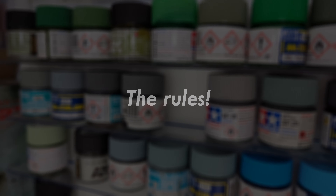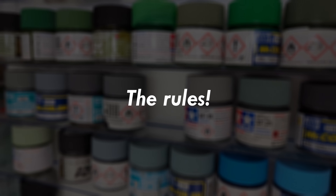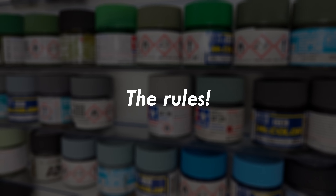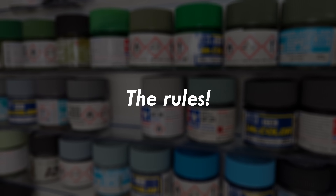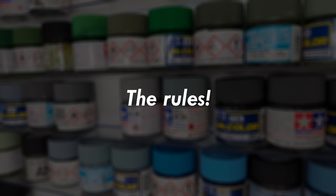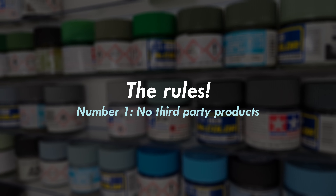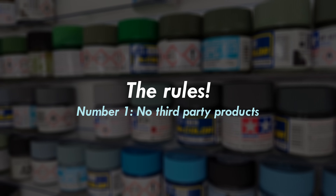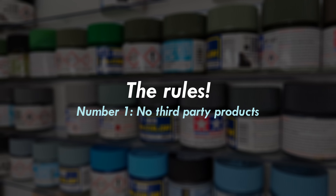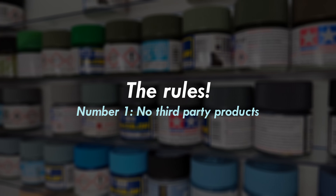Before we crack on with the build, I'm going to quickly go over the rules for this challenge. They're pretty much the same rules that Matt from Model Minutes set out in his video. However, I've tweaked mine a little bit to give myself a little bit of flexibility. Let me know in the comments if you think these rules are valid. Rule number one: no third party products, including varnishes, primers, paints, glues, and so on. Only the paints and glue provided in this kit can be used.